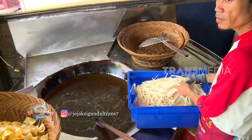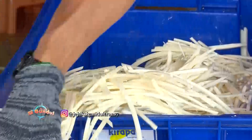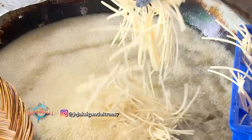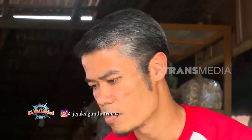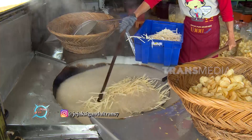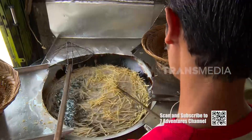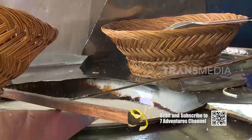Goreng irisan Sanjay lidi hanya beberapa menit saja sampai berubah warna menjadi kekuningan. Yang cukup berbeda dari penggorengan keripik Sanjay ini yaitu minyak yang digunakan adalah minyak kelapa. Selain lebih sehat, menggoreng menggunakan minyak kelapa juga dapat menciptakan aroma harum yang lebih khas.